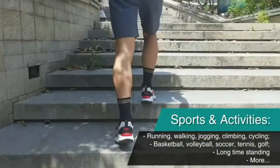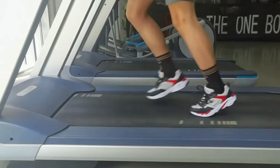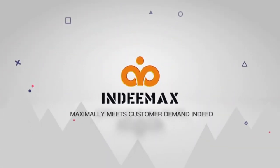And other activities that use your ankle and foot. It has a four-way stretchy material which maximally allows your mobility on any occasion. So get back your feet with In D-Max Copper Ankle Brace. In D-Max maximally meets customer demand indeed.